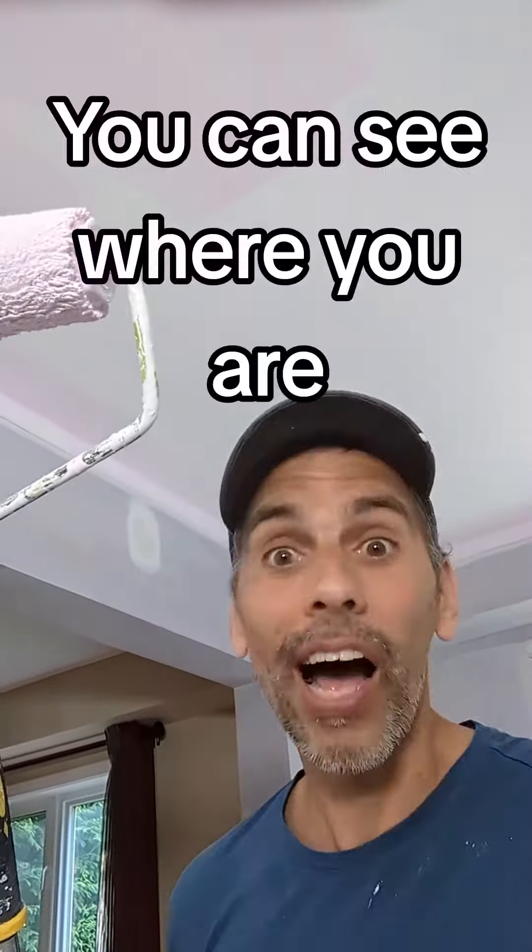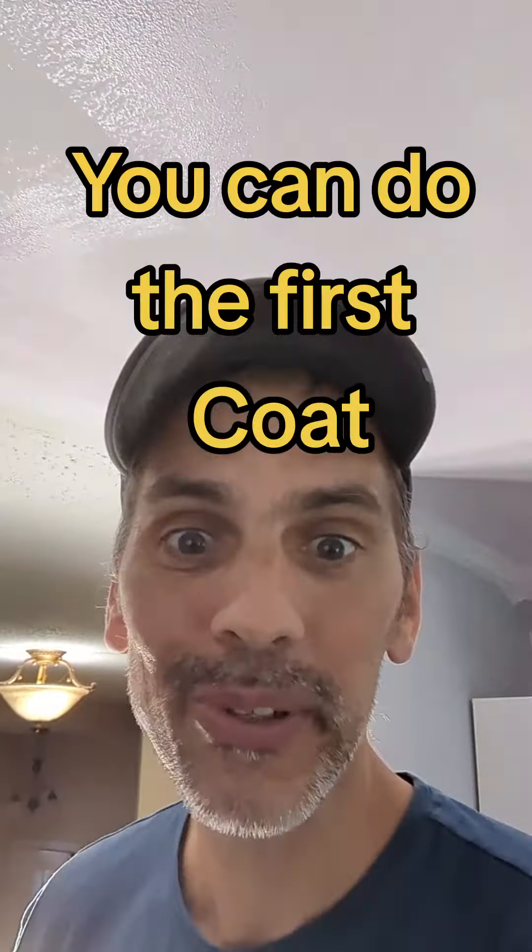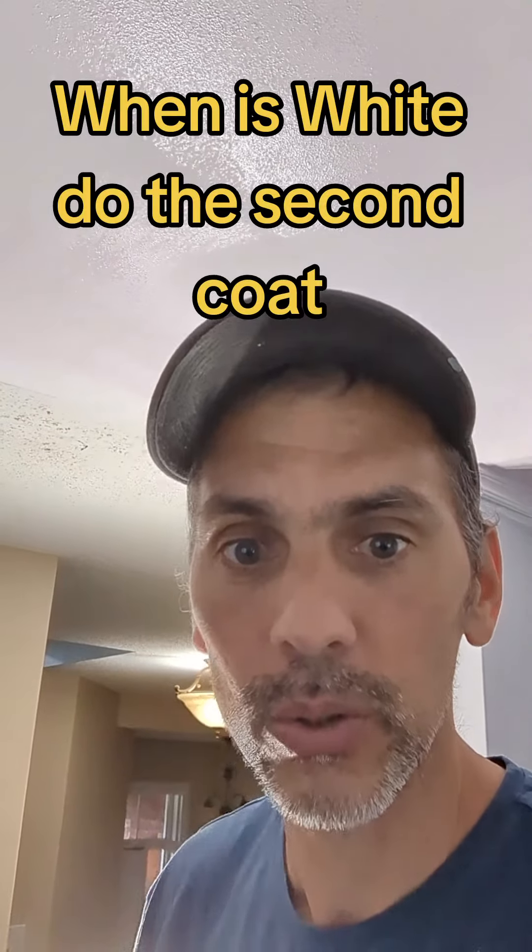Now you can see it's shining and changing from pink to white. That'll help you paint your first coat, and that's how you know it's going to be the same color when dry.